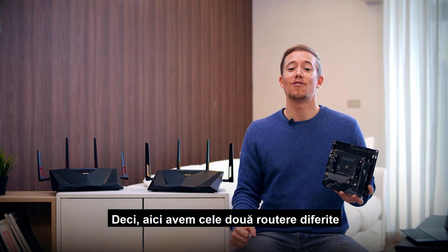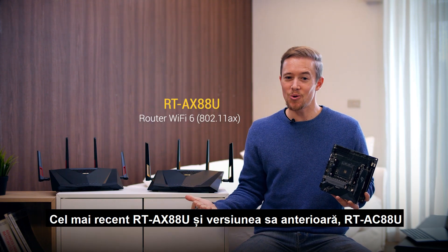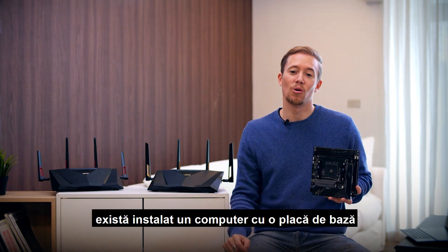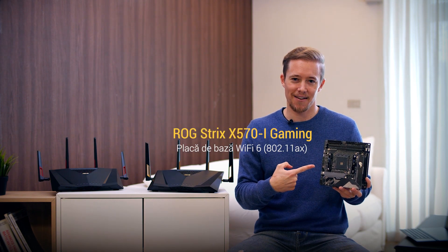Here we have our two different routers using two different protocols, the latest RTAX88U and its previous version, the RTAC88U. In my study room, there's a PC installed with a Wi-Fi 6 enabled motherboard, the ROG Strix X570i Gaming.